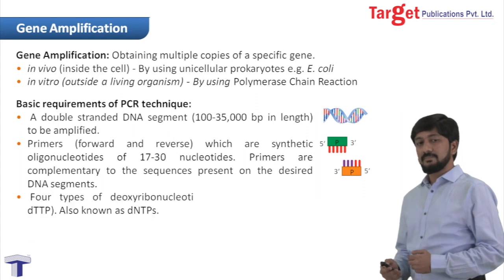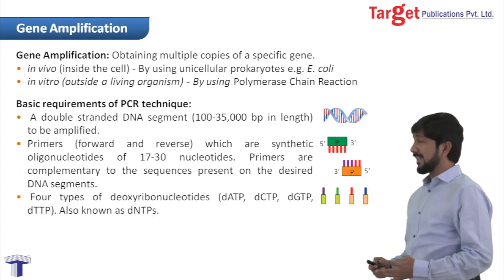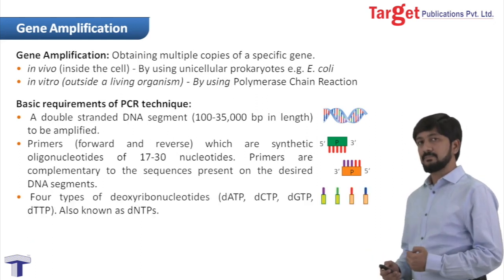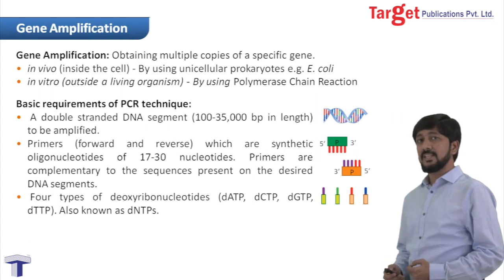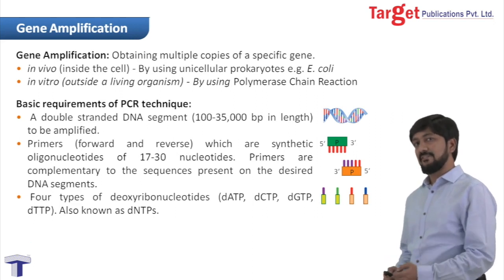Our other requirement is four types of deoxyribonucleotides: deoxy-adenosine triphosphate, deoxy-thymidine triphosphate, deoxy-cytidine triphosphate, and deoxy-guanosine triphosphate.